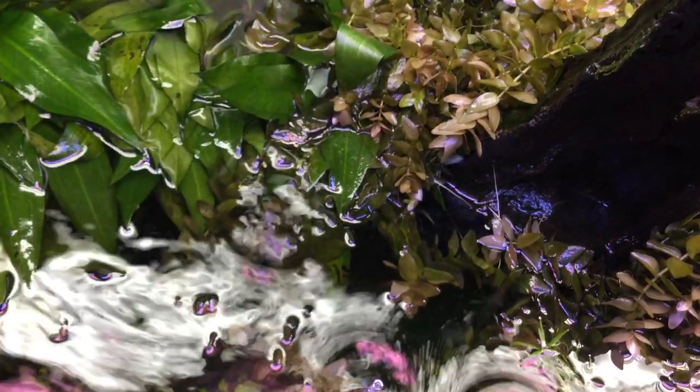You can see that plant's not really good, and I just damp them off. So I'm going to go through here and clean up and finish this water change.